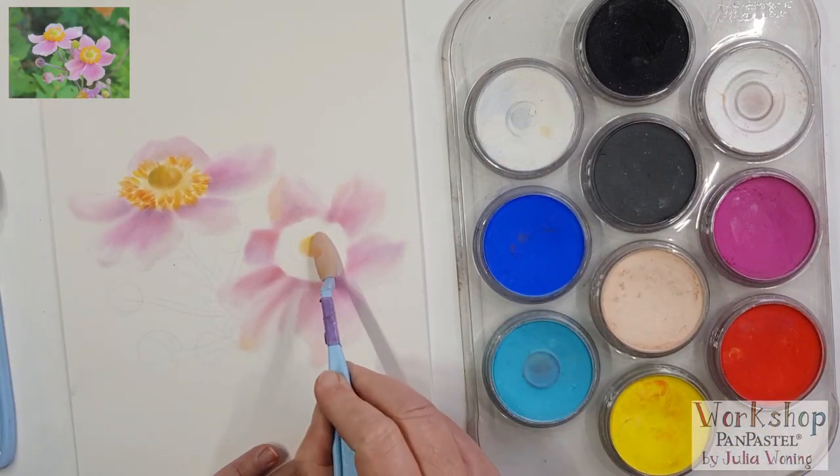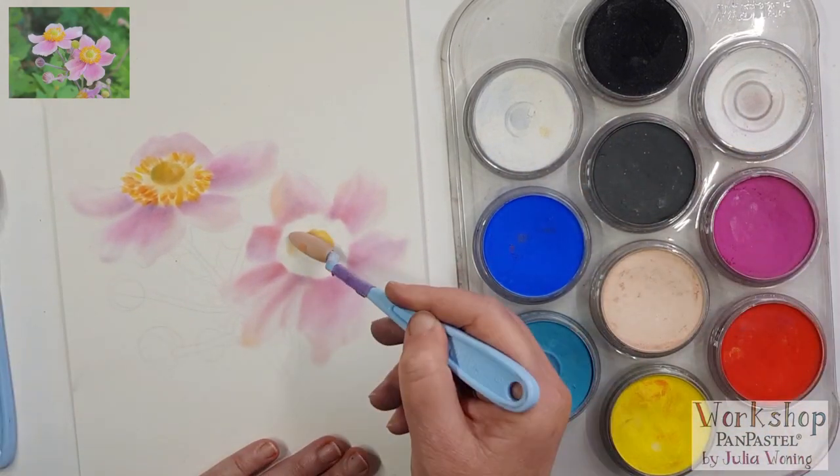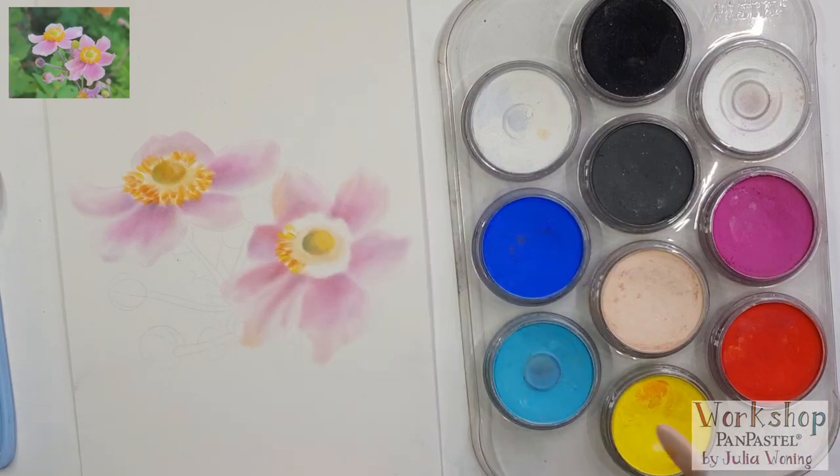Then I'm using the yellow and the orange to get the heart of the flower again. You can create small lines and dots with your tool — just use the tip of your soft tool.